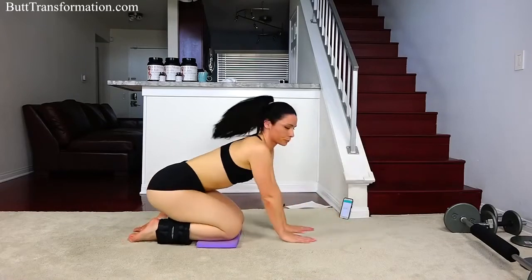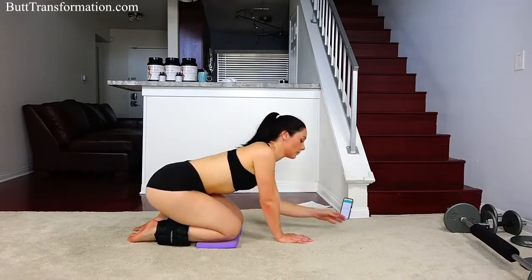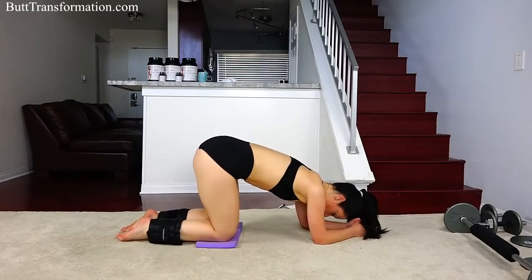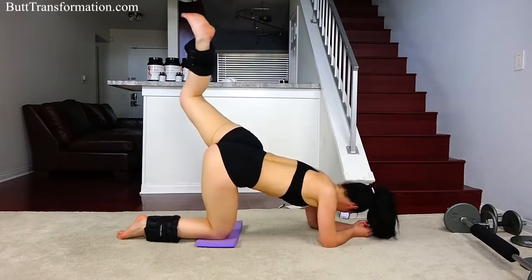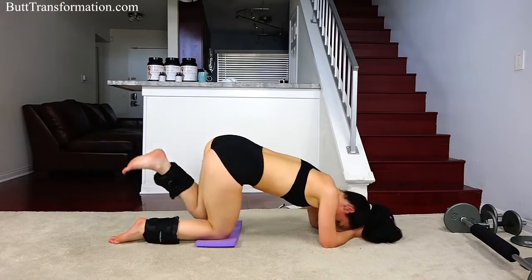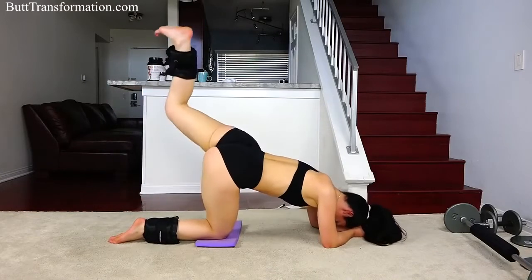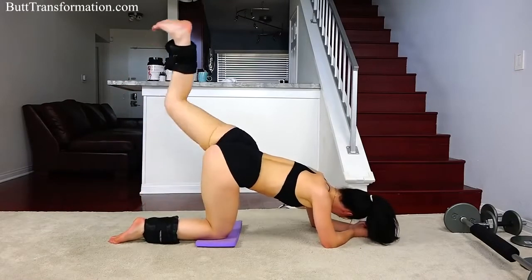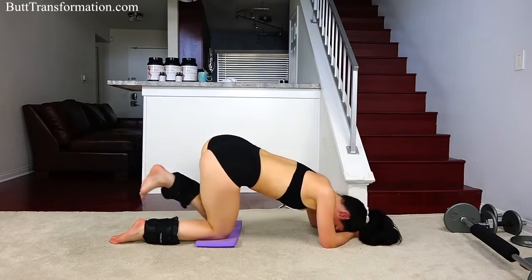So now we're going to do a bent knee kickback. If you need some rest time, that's okay, or you can just continue with me. We're going to start with the left leg again — you're going to bend your knee and just kick up. You should really be feeling this one. By now your booty should be burning. It's kind of like you're pushing up with your foot. Keep it going, we've got 10 more seconds.